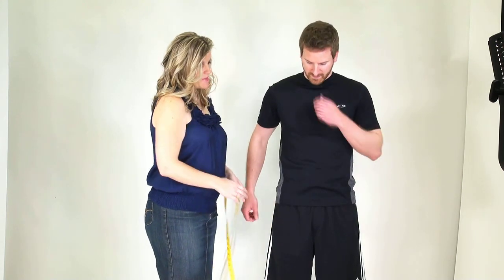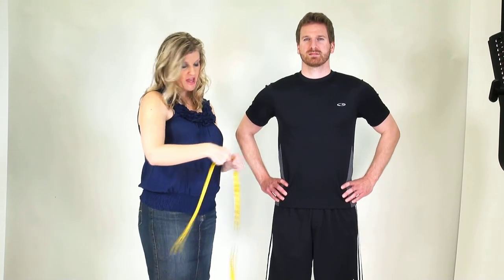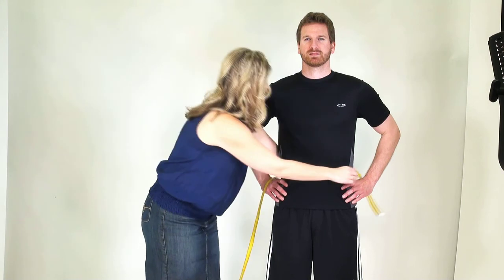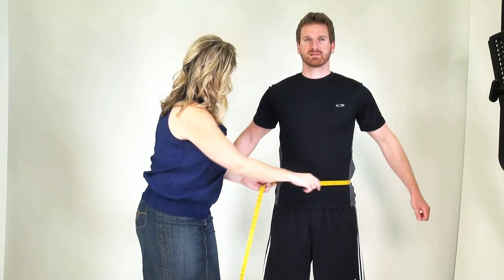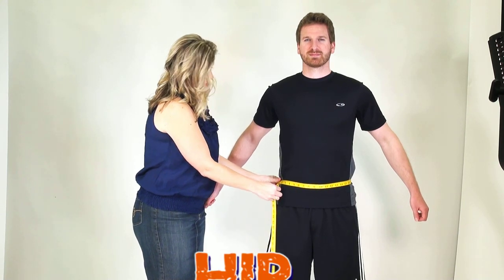Let's drop down to the hip measurement, which is really easy to find. If your partner goes ahead and puts hands on hips, all you have to do is replace thumb and forefinger with the tape measure. Pull that around, and now you find the perfect measurement at the hip level.